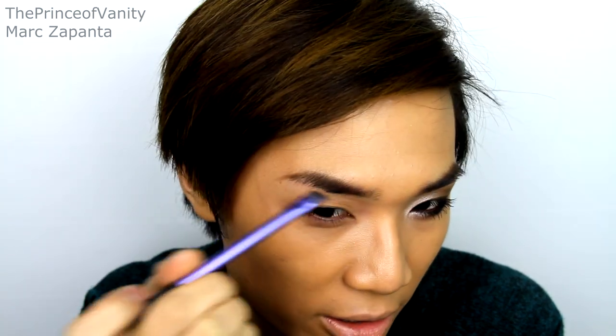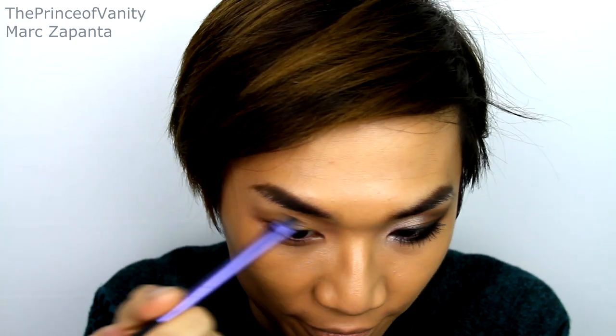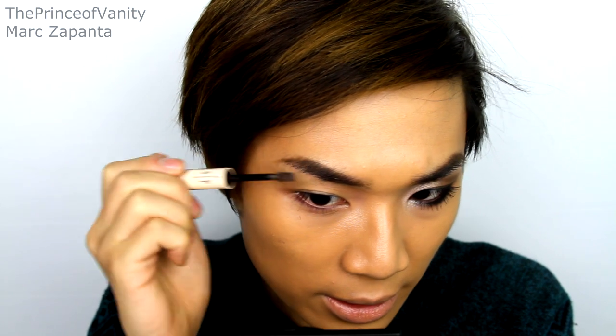I'm going to do the brows. I'm going to be using my Brow Bar to Go by Whitening Lightning, just filling in the eyebrows with an arch that's not too high. Then I'm going to be using my Me Me Me Arch Angel, which is a brow gel, and just set my eyebrows in place.